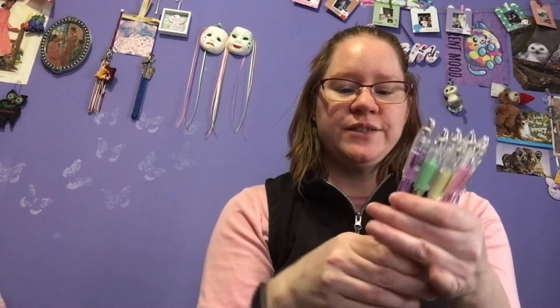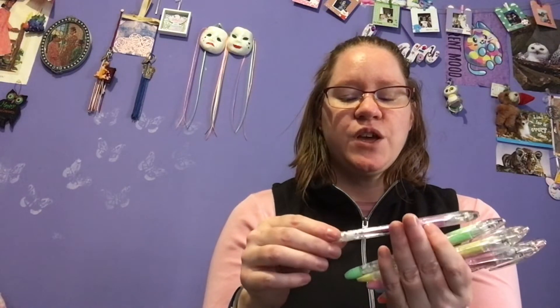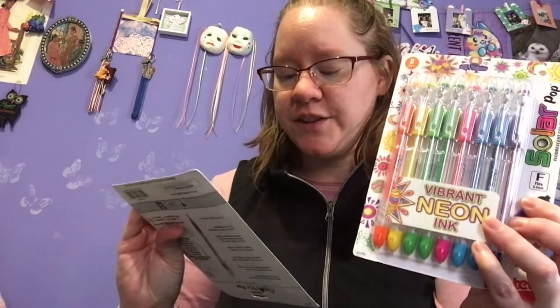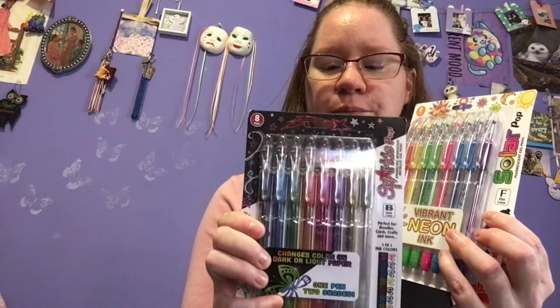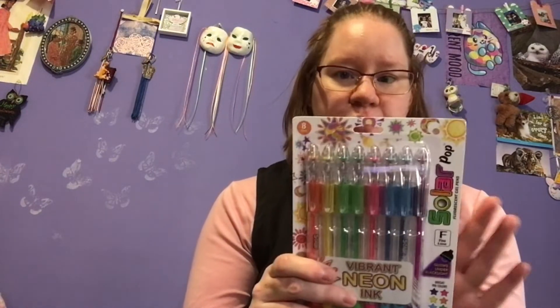Last year, when I went to CC Lowell, I did find the Milky Pop gel pens. The 'Pop' I think is a bit more recent to the name. I'm not sure when they added it, because I think just back when I used to get them all the time, they used to be just called Milky, but now they're Milky Pop. So the Milky Pop ones are pastel, and they work on both black and white paper. And then from Amazon, I recently bought the Solar Pop and the Sparkle Pop gel pens.